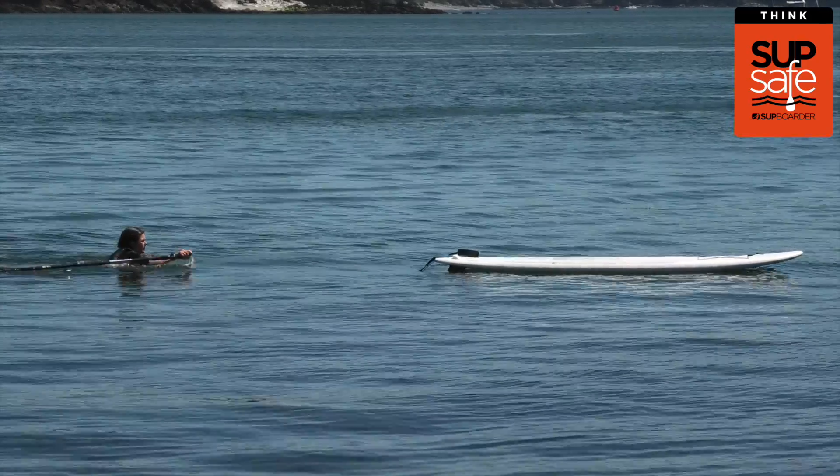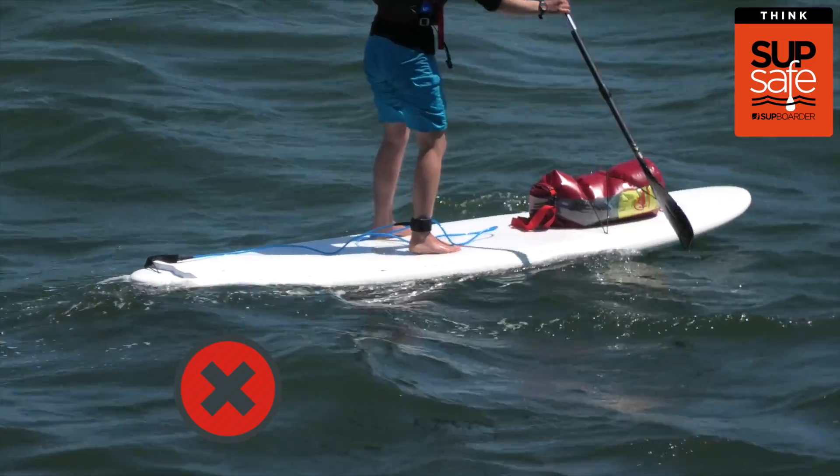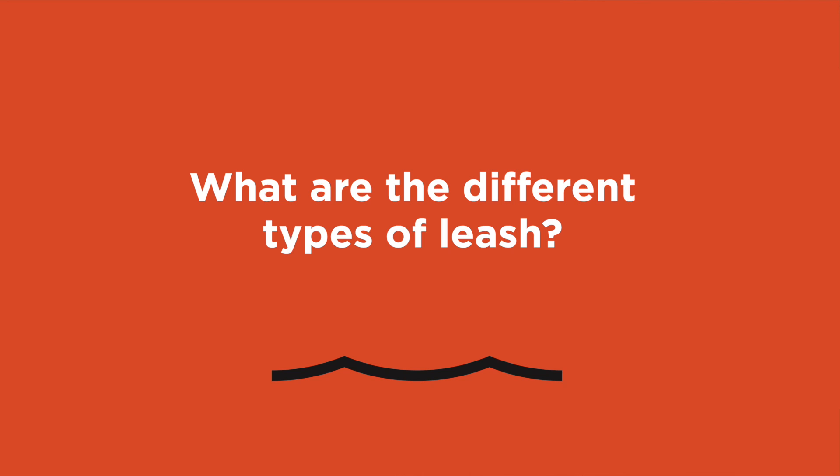A simple leash can help save lives, but there are also instances where wearing an incorrect leash or the wrong attachment of your leash has cost somebody their life. So what are the different types of leashes available and when should you use each one?